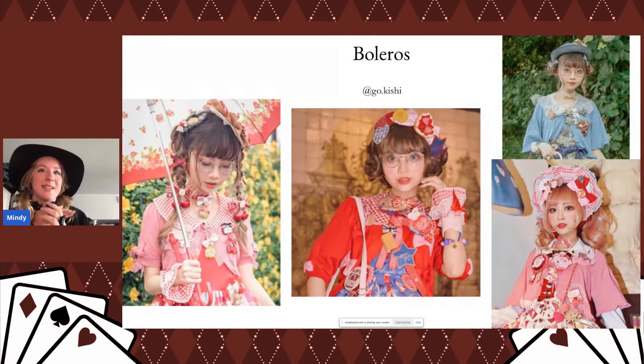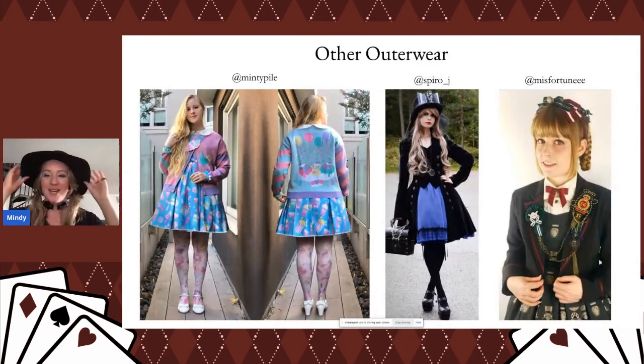Boleros are another great outerwear option — Gokishi has lots of soft knit boleros and what I really wanted to point out is how she styles them differently with extra brooches and pins. This can be a difficult balance to get right and can look a little messy if you're not careful, so play around until it looks cohesive. She's got a necklace here, a brooch here, and a little pin there — all different places. All her brooches match the theme of her outfit, so they tie everything together. And even if you're not going for a specific theme, matching all your colors together can really work.